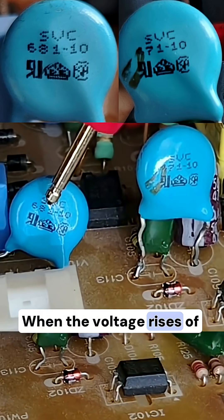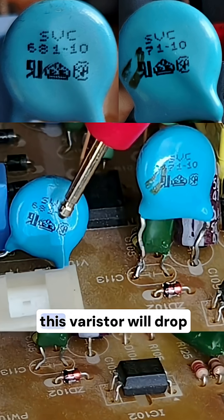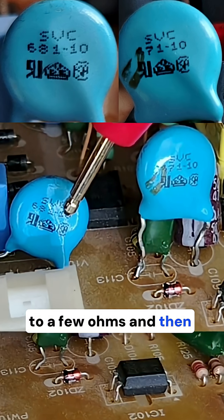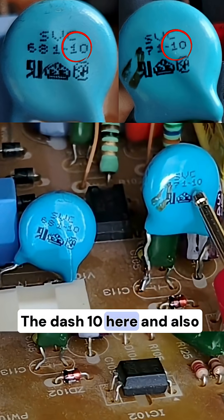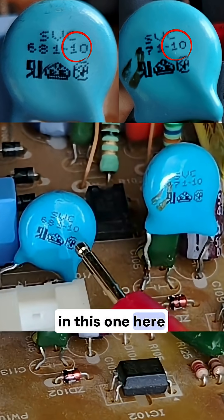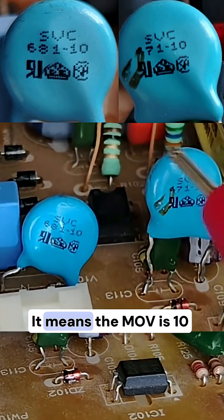That voltage rating means the MOV activates when voltage rises above that level. When the voltage rises to 680 volts, the resistance of this varistor will drop to a few ohms and then protect the circuits.